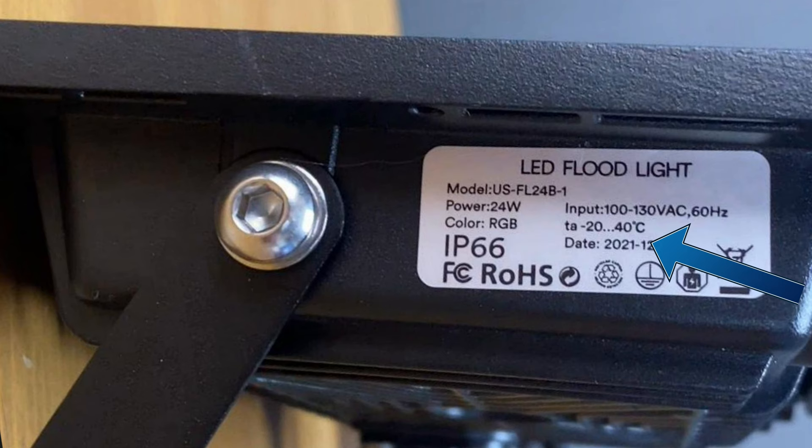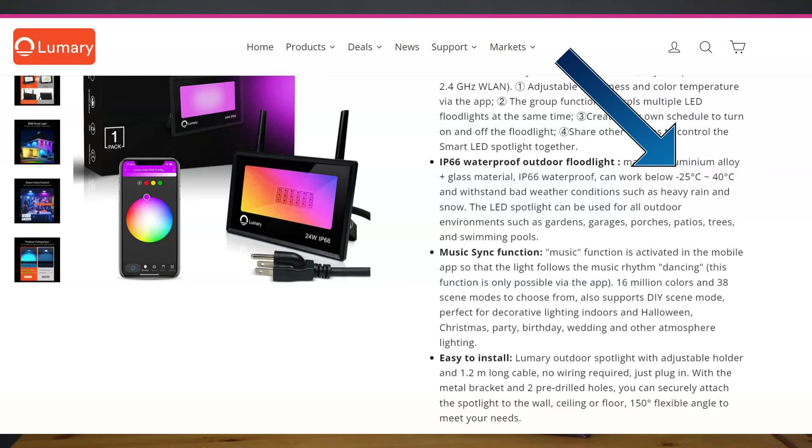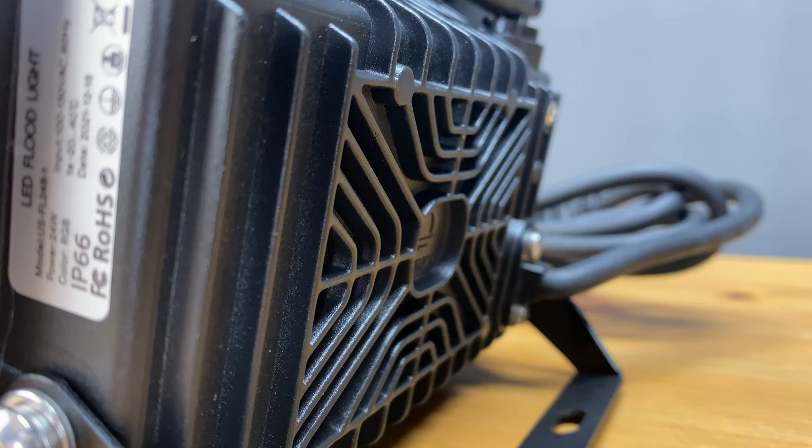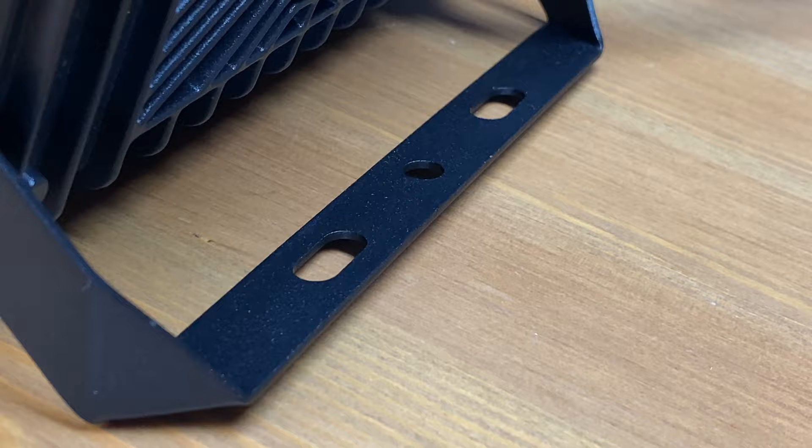The operating range shown is minus 20 to 40 degrees Celsius, which in Fahrenheit translates to minus 4 to 104. This is a little confusing because on their website it says the low is minus 25 degrees Celsius or minus 13 Fahrenheit. Moving on, I really like how they designed the back of the light to diffuse heat away from the unit, and the shell is made out of aluminum.